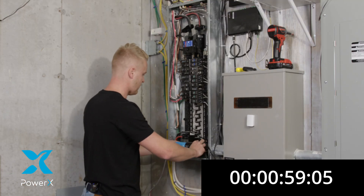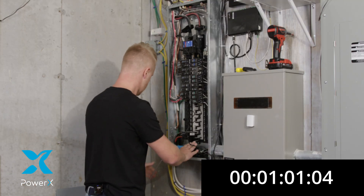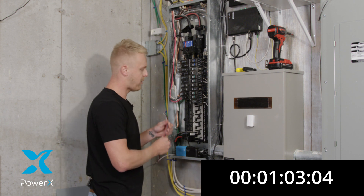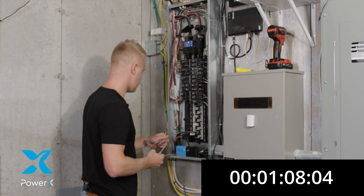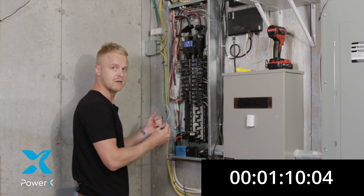That same device we're going to place on the bottom of your electrical panel. Now we're going to give power from our electrical panel into our sensor. You're going to grab a screwdriver and you're going to start off by connecting the common wire.